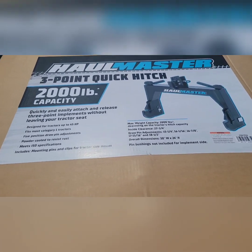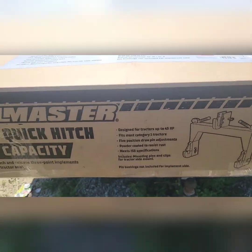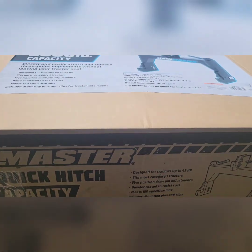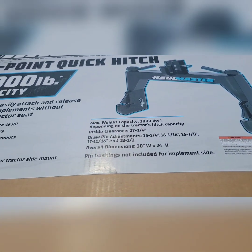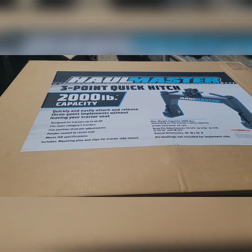Got me another toy - we're going to unbox this here. It hooks to the tractor and hopefully will make hooking up all these implements easier. Let me go get a tripod for y'all.